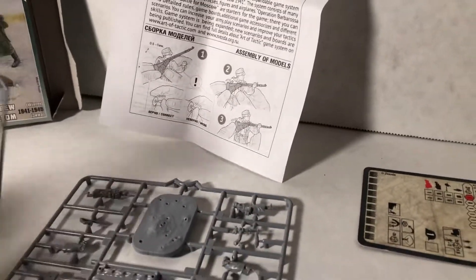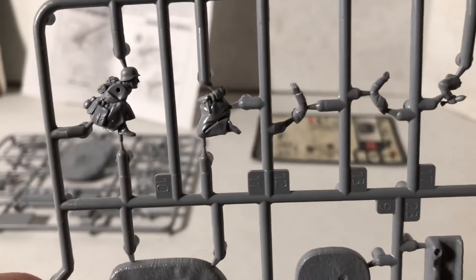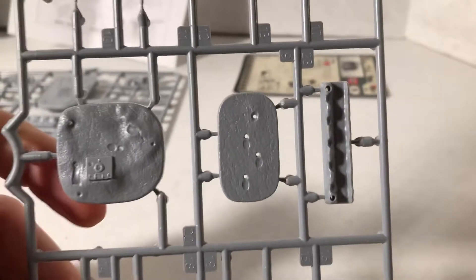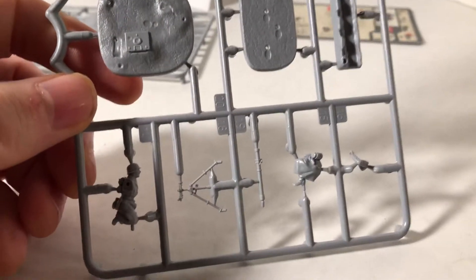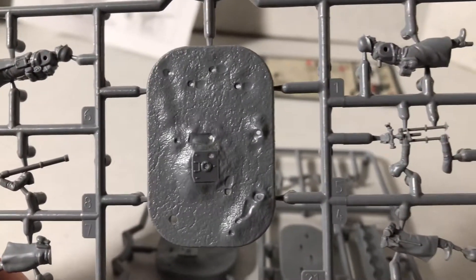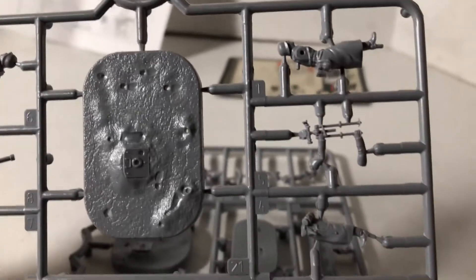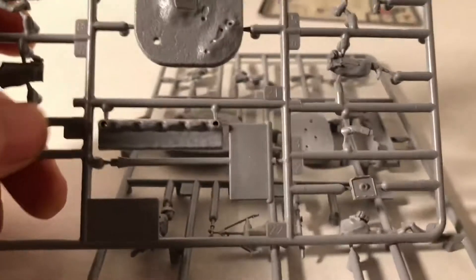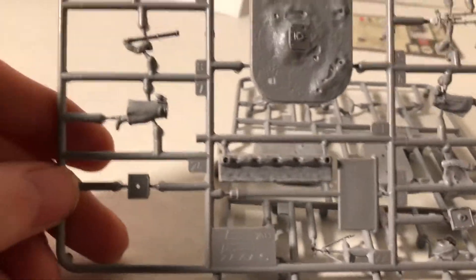Let's take a look at the sprues. See how crisp and clean the figures are? No flash. There's the individual bases. That's the mortar. And you can see you have an option where you can put them all together on a large base. The other figures — these little pieces in the middle are just something extra for the game.